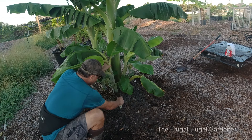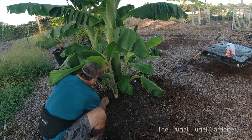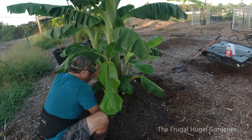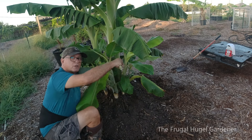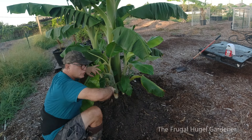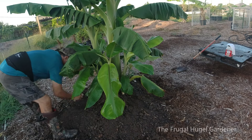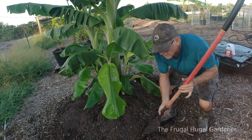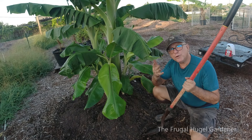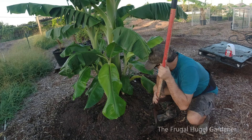I'm just gonna take this and you'll notice I'm pulling away so the roots — I'm going between the roots and not sideways. Now I'm going to take a shovel and go under the corm and remove some soil so I can see where it's connected.